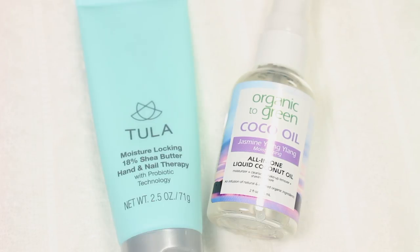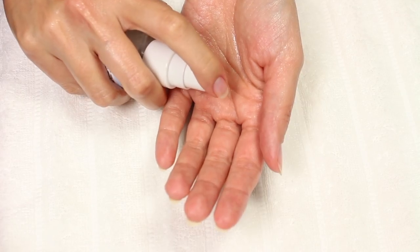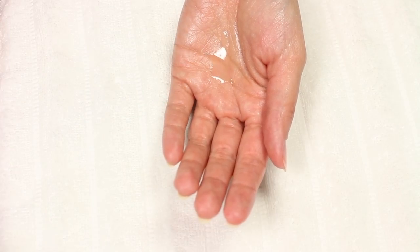The last thing I'll be doing is applying some moisturizer to my hands. I've been alternating between two that are from Tula and Organic to Green — both are awesome and I highly recommend them.